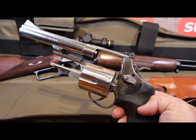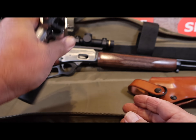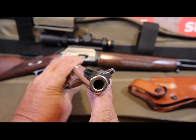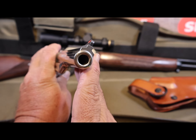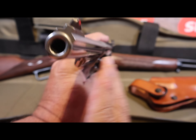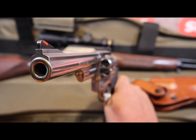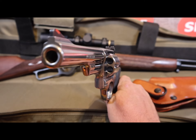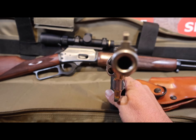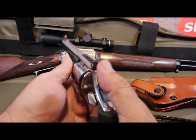Everything looked good, everything looked clean — I think they did a thorough going-over of the gun. Checking out the crown, we can see there is no longer a burr; everything is chamfered correctly and it looks beautiful. Now, some will say that the crown won't affect accuracy, and I'm going to tell you they're dead wrong. This gun now shoots amazing — it is now one of my most accurate handguns, at least in the top three, and it has some stiff competition.